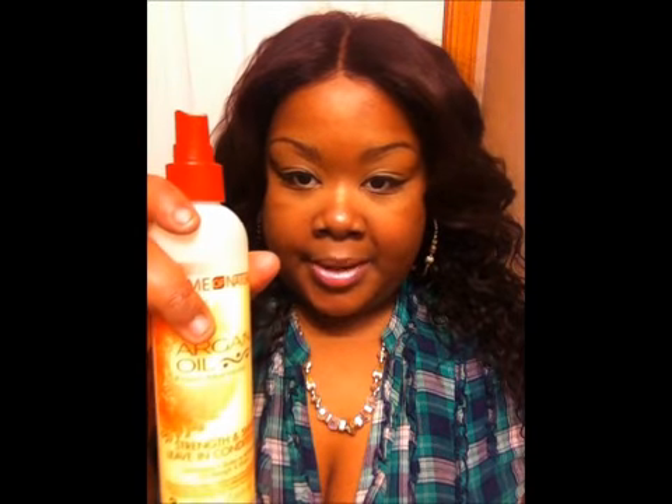I'll put like a quarter size in my hand, rub it together, and put it on each side - about a quarter size on each side. What I did with this today is I wet it with water, sprayed some of the argan oil on it, and while it was wet I put two quarter-size amounts, one on each side, and just let it dry. So it's dry now. I didn't put any Dream Curls or anything else in it - just a little glosser up here but not a lot.